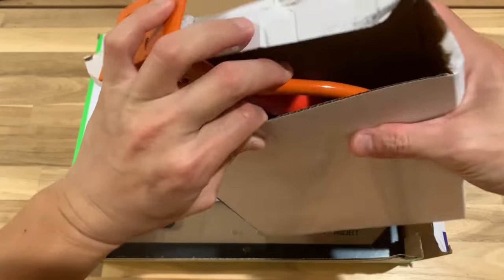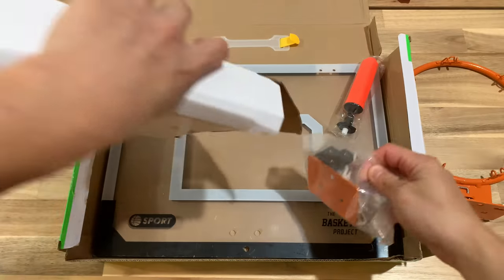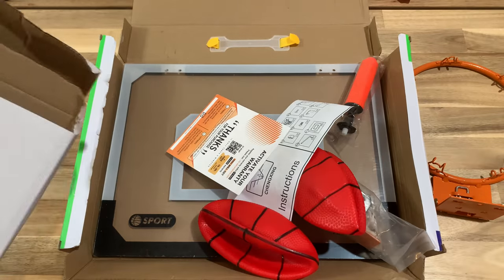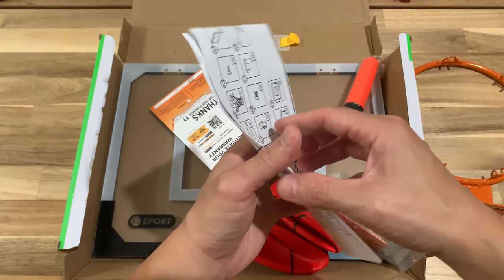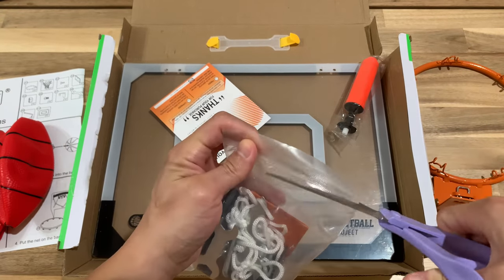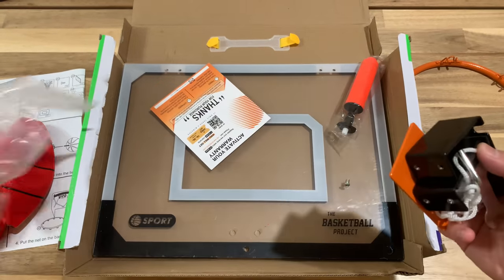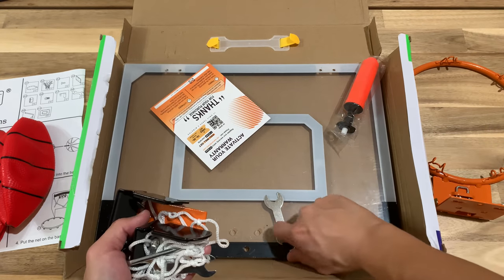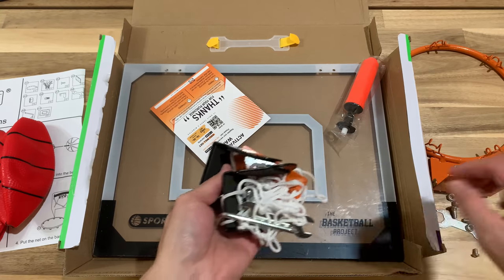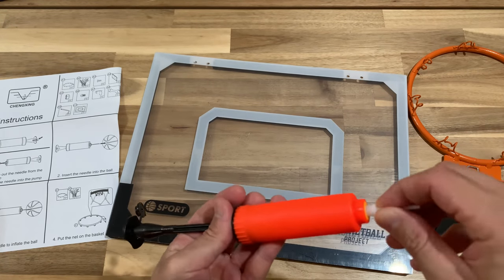Let's start with the basketball hoop that has no scoreboard. Once you open it up, you'll have another box containing all the accessories: the hoop itself, all the parts and tools, and they provide you with three basketballs. In the tools and accessory bags you'll find screws, brackets, and a net. They provide all the necessary tools to set this up — you don't need your own screwdriver or wrench.